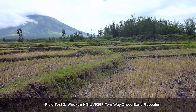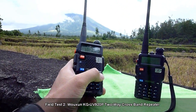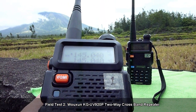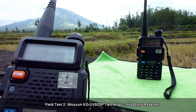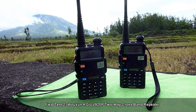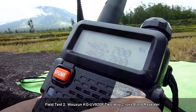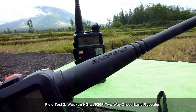So with me are my test units. I have here a Baofeng UV-5R which I have labeled one, with an operating frequency of 145.040. It uses the default stock rubber duck antenna and we will use this as the VHF radio. I also have here another Baofeng UV-5R labeled two, with an operating frequency of 462.700, also with the stock rubber duck antenna.